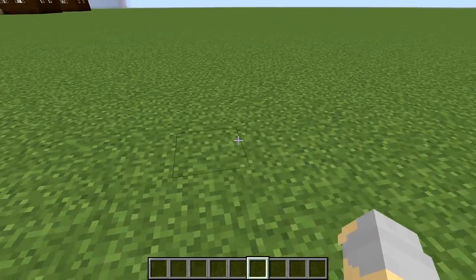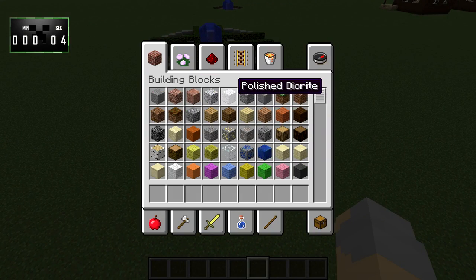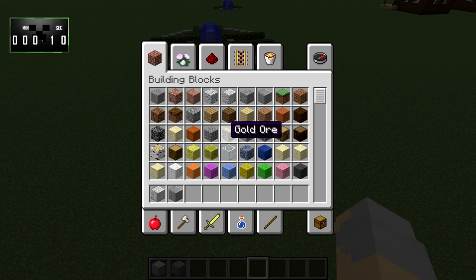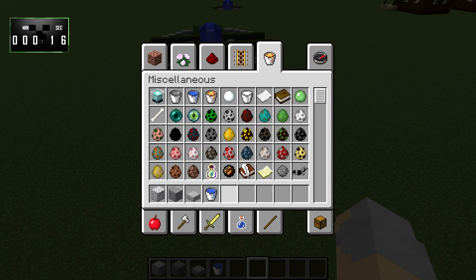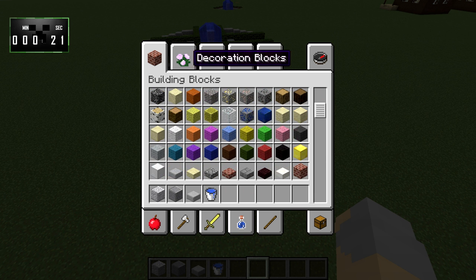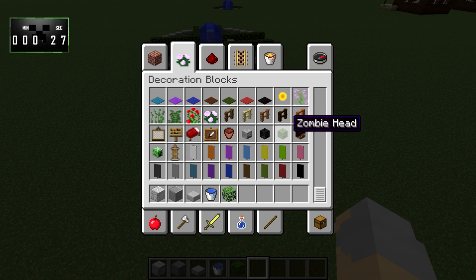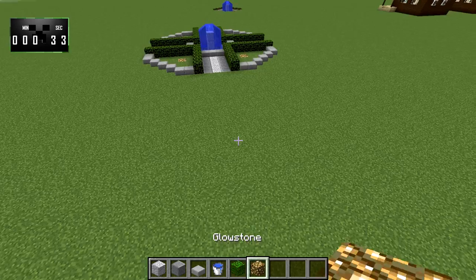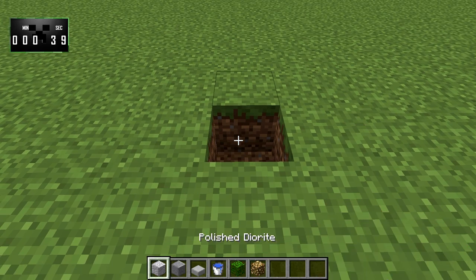I'm going to put 15 minutes on the clock starting right now. So first thing we're going to want will be some polished diorite, some polished andesite. We're going to need some stone slabs, I'll obviously be needing some water, and we'll need some oak leaves. And the glowstone. Okay, there we go. So let's go ahead — I guess right here works, we'll just put it right here.